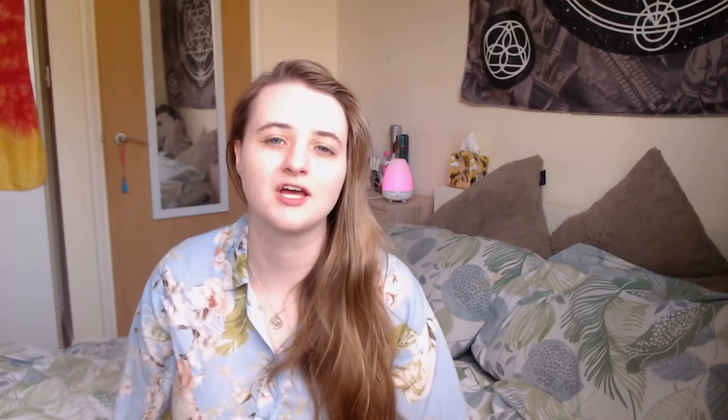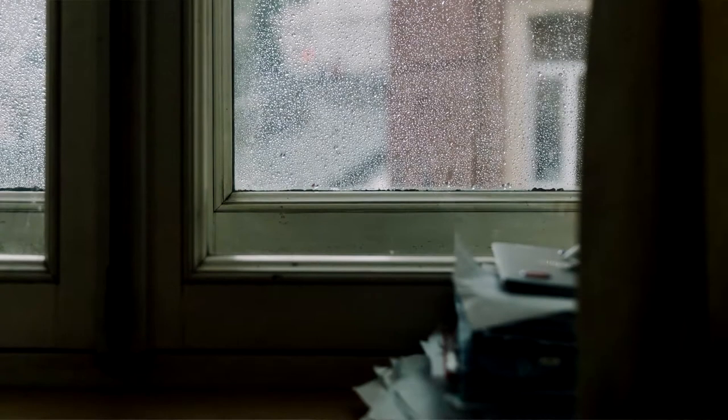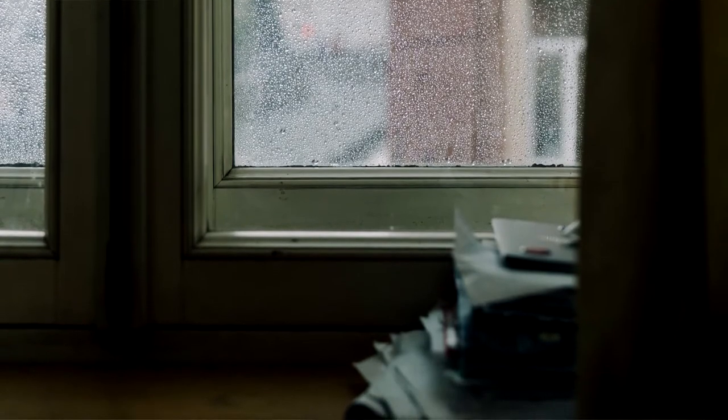Let's start with moon water for the first half of this video. Firstly, please don't panic if your water is not in direct moonlight, or if it's cloudy, or if it has to be on a windowsill. Just remember that intention counts, and it counts often a lot more than the actual tools that you use. So if you set out your water intending for it to be charged under the moonlight, then it will be so, even if it's not directly in the light.